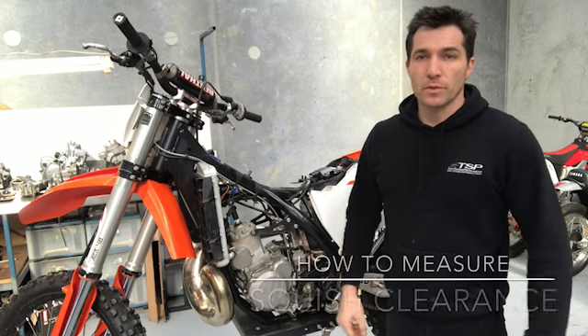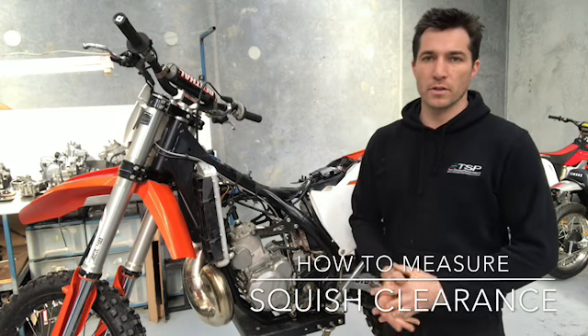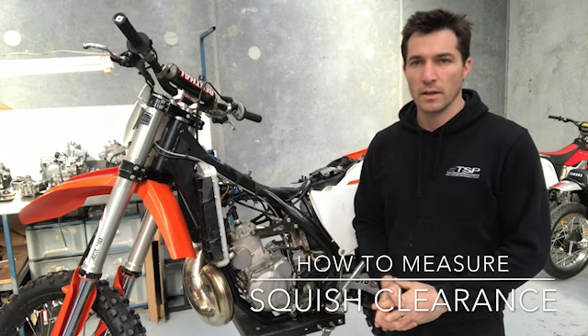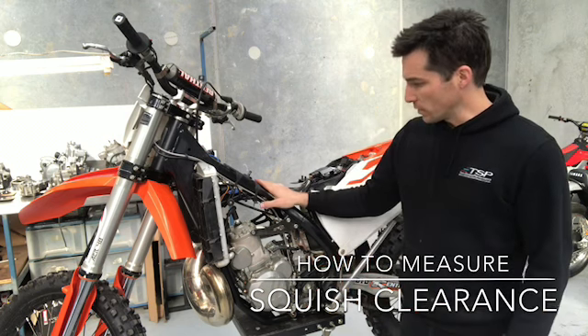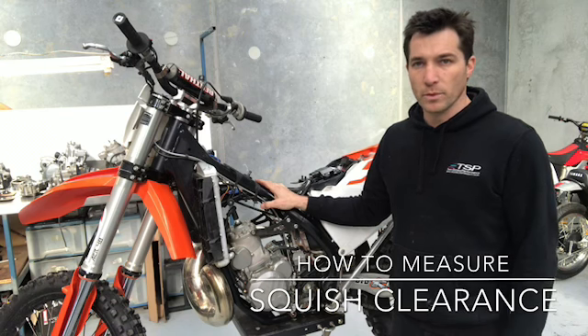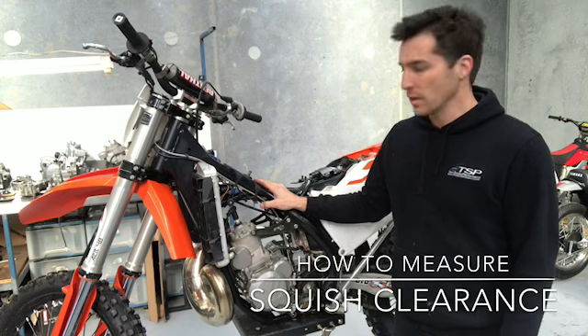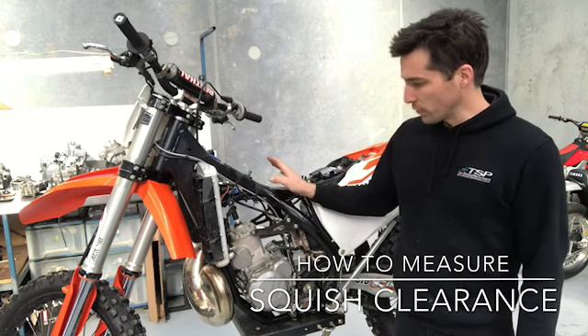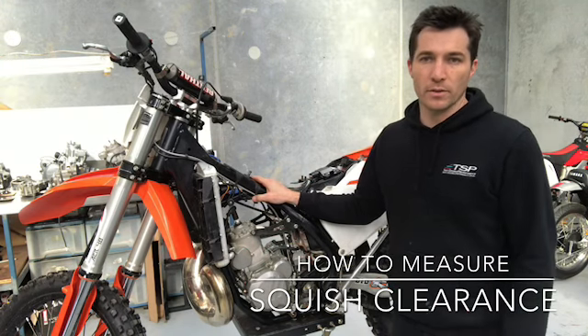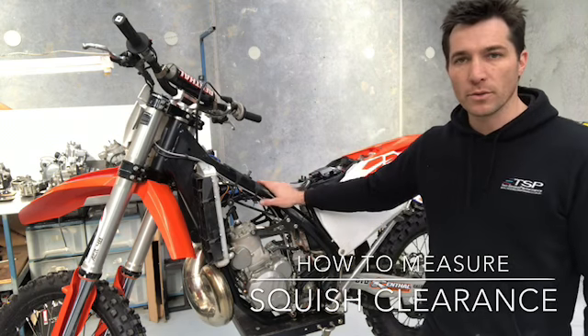Hi, this is Dave from 2Stroke Performance. Welcome to another video. Today I'm going to go through the process of measuring the squish clearance on a bike. I'm using this 2017 KTM 300 XC as an example, but the process is exactly the same for any single cylinder dirt bike. So if you're working on a different bike, obviously some of the components are going to look slightly different, but the process is identical. So let's go ahead and do it.